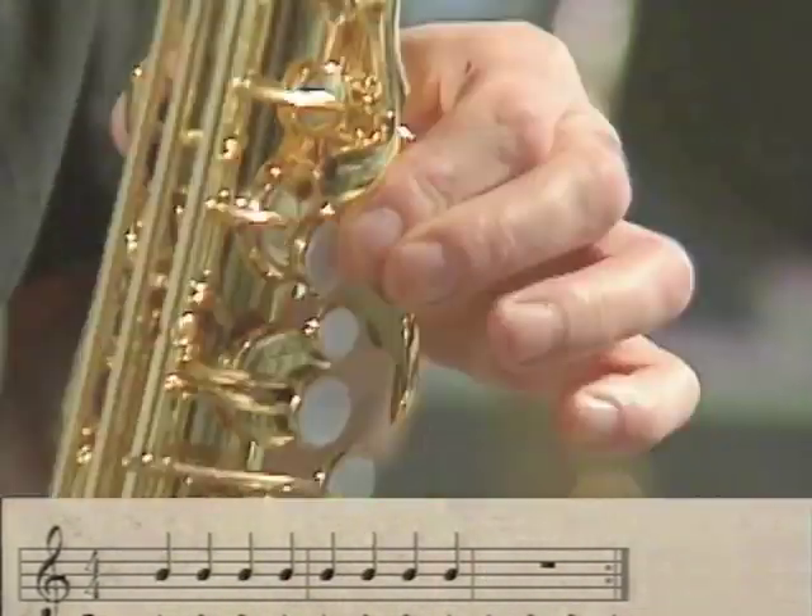We go on to look at some basic music theory, counting time and reading the dots. This is so important — it helps you learn tunes, improvise and, of course, communicate with other musicians.